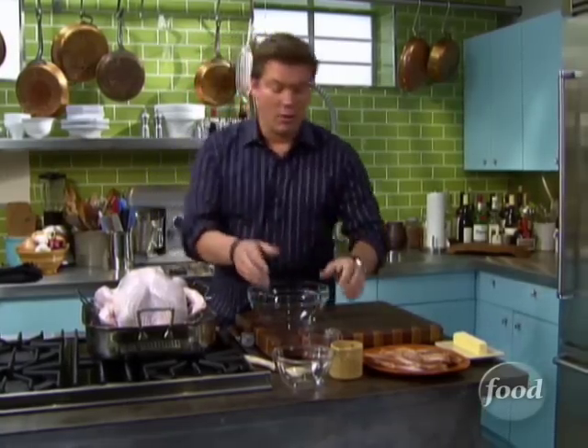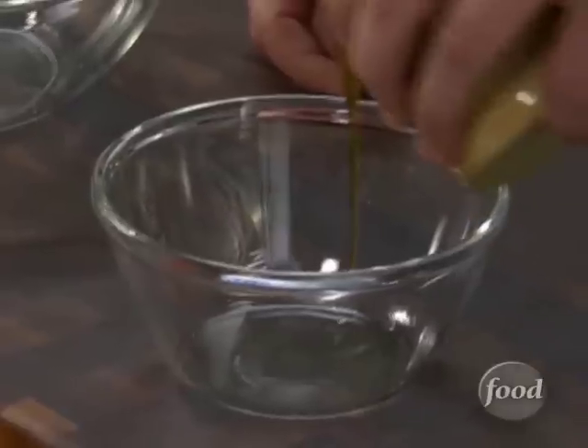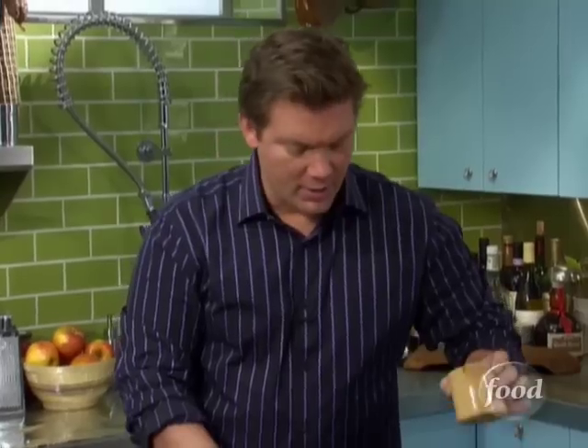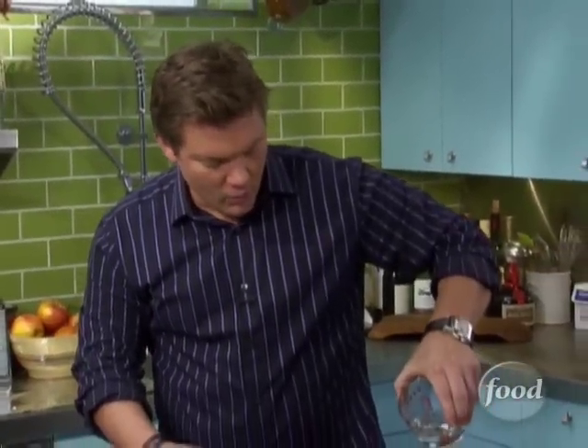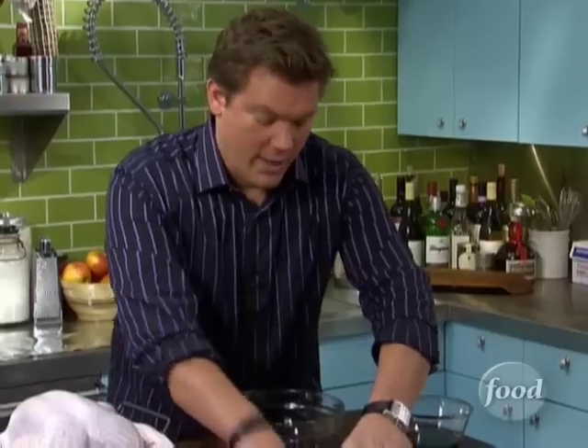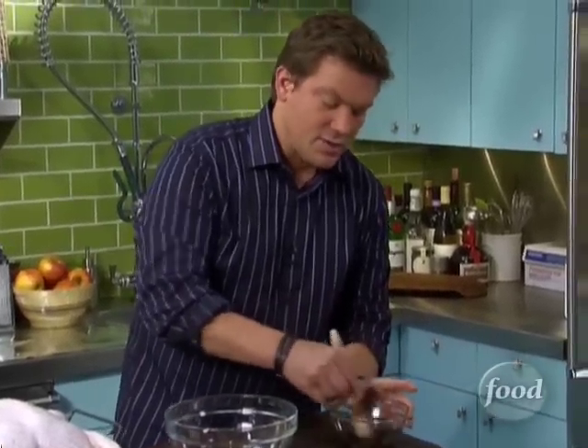We're also going to make a really simple maple glaze to go on top. It's going to be a turkey with a little bit of maple glaze right on top — a little bit of pure maple syrup. Then we're going to drizzle this with a little bit of water just to thin it out, and stir it all together. We're going to make it first so the whole thing can mix up.